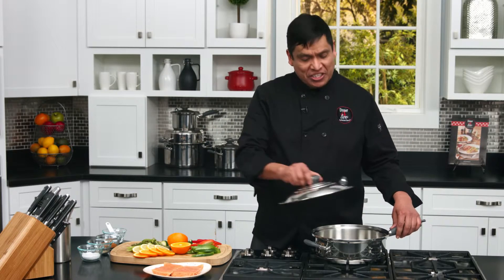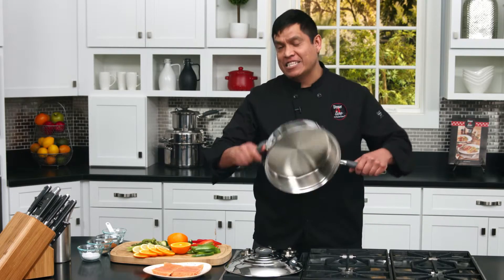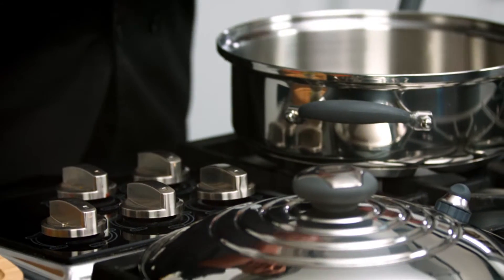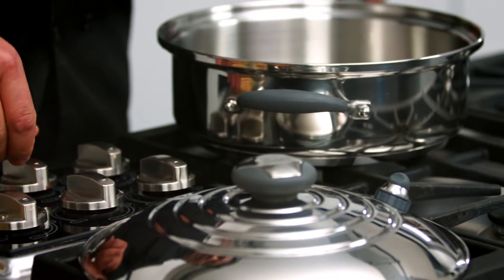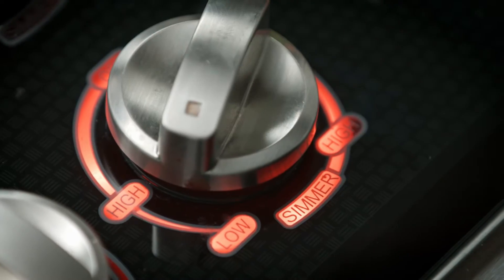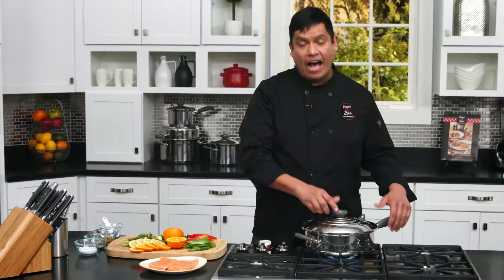Let's get started. First of all, we're going to need the ten and a half inch skillet by Kitchen Charm. This wonderful skillet is going to do wonders in your kitchen. All I have to do first is heat up my skillet for three minutes at medium-high temperature.